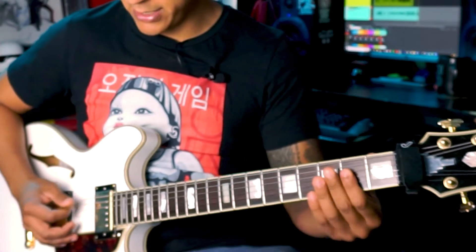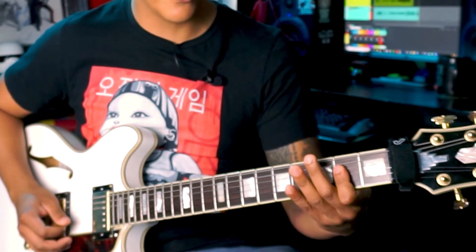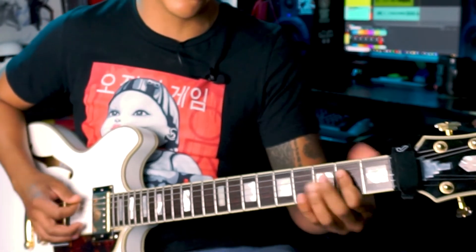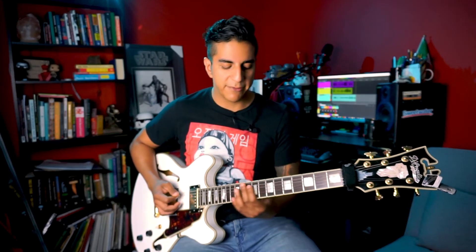Then finish with an open A chord. You can play it with a half bar with your first finger, so you have the open A string and then the fourth, third, and second string as well with your first finger. Or you can play with three fingers — really whatever you prefer. Then back to your main riff after that.